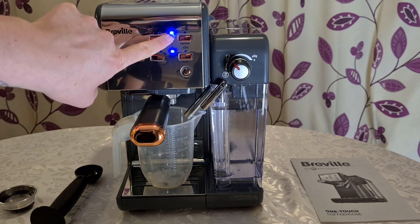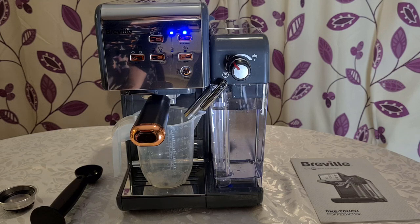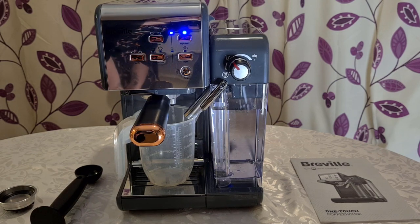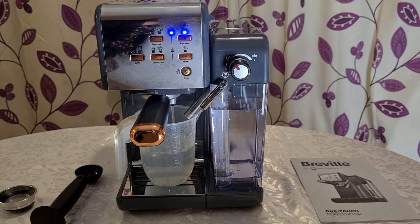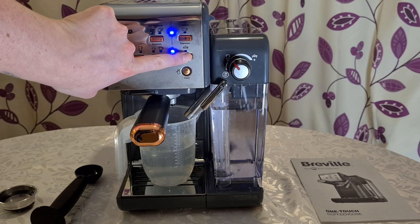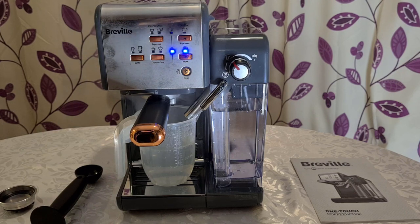To start the cleaning cycle, press the espresso button first — it should start running water through, and you can see it steaming, so it's nice and hot. Once that finishes, press the froth button as well and wait for that to complete. It's worth noting this is not a very quiet machine.